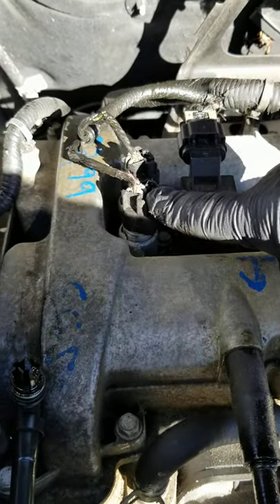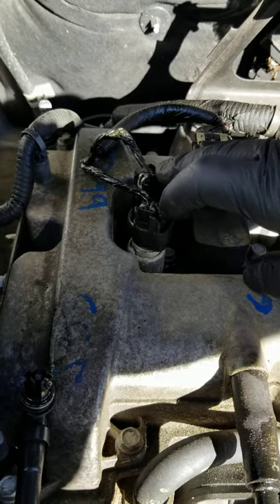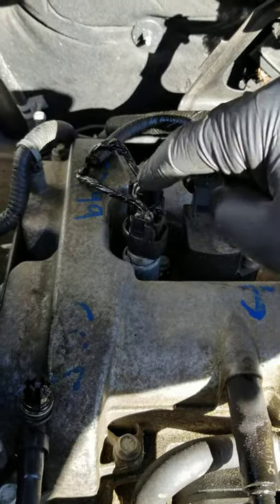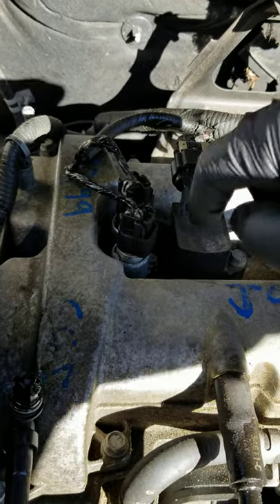Now this is the sensor that we need to fix, but I'm going to replace both of them — the customer said I can, so I'll go for it. I'm going to replace both of these sensors. Bear with me for a second while I go get my tools to take this off.